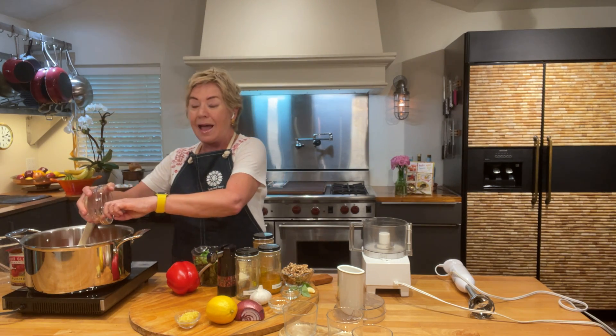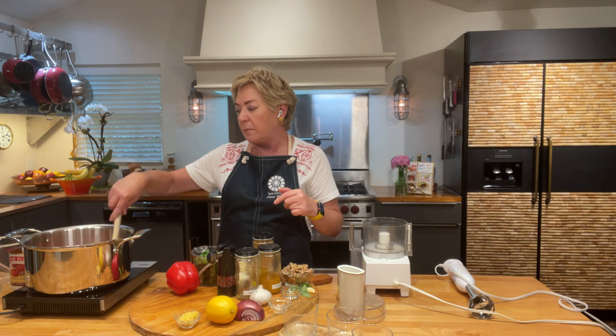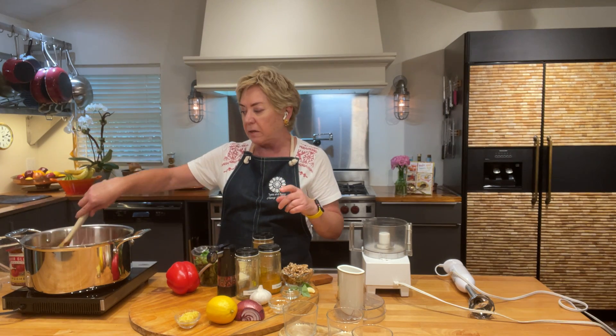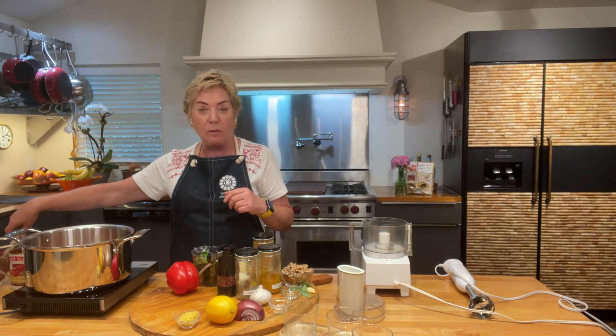Next up I'm going to put in a couple of roasted red peppers that I've just chopped up. You can of course buy roasted red peppers, but they're so easy to make. I actually have a video on my YouTube channel — which you're watching this on — so you can easily find out how to roast your own red or yellow or orange peppers. Now my soup is going to sit and burble away while I make something special for the soup.